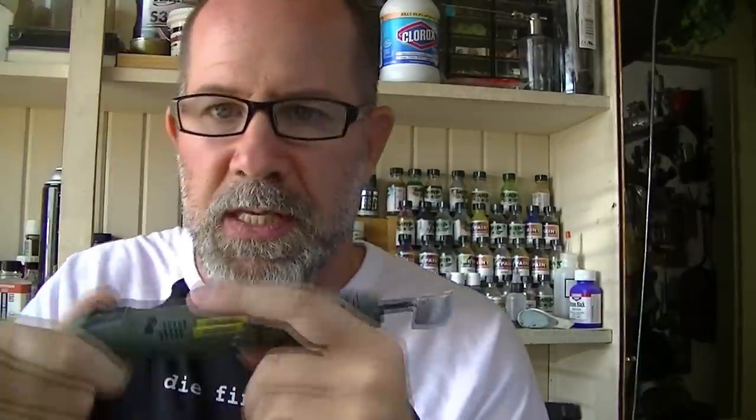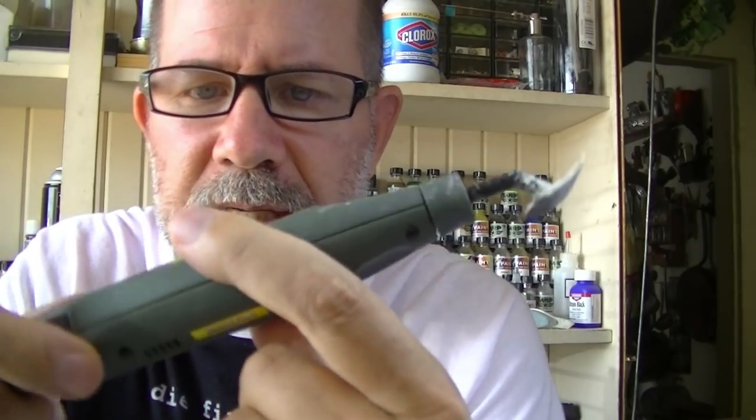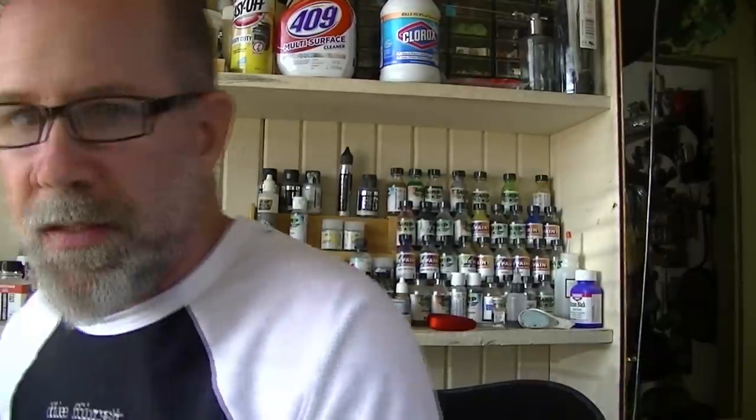Last question: what model number is your Proxxon pin sander? It's the PS13 — it says so right here on the sticker. I love it; it's one of those tools I almost never use, but it's like a nuclear weapon — you really don't need it very often and kind of hope you never have to use it, but when you do, you really do need it. That's all the questions — if you guys have more feel free to send them, and once they pile up I'll do this again. I hope you found that useful and as always, much love.